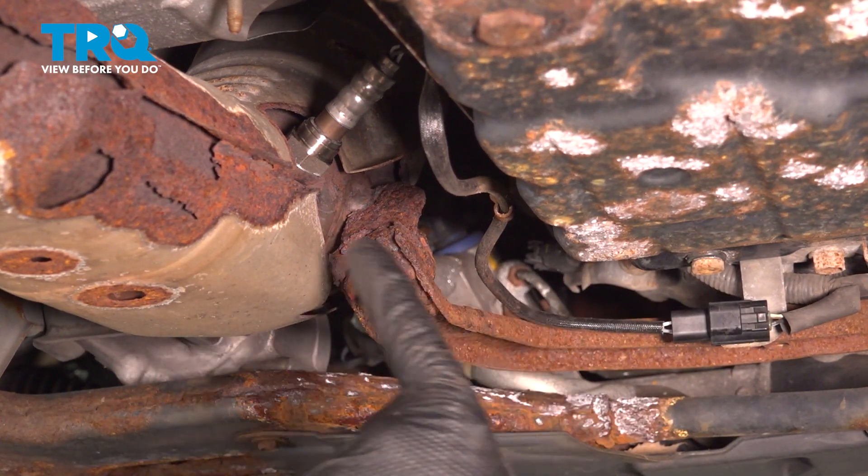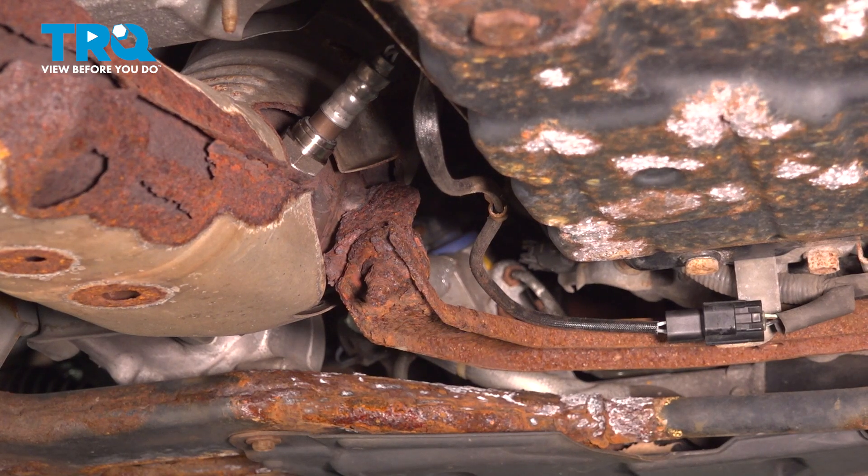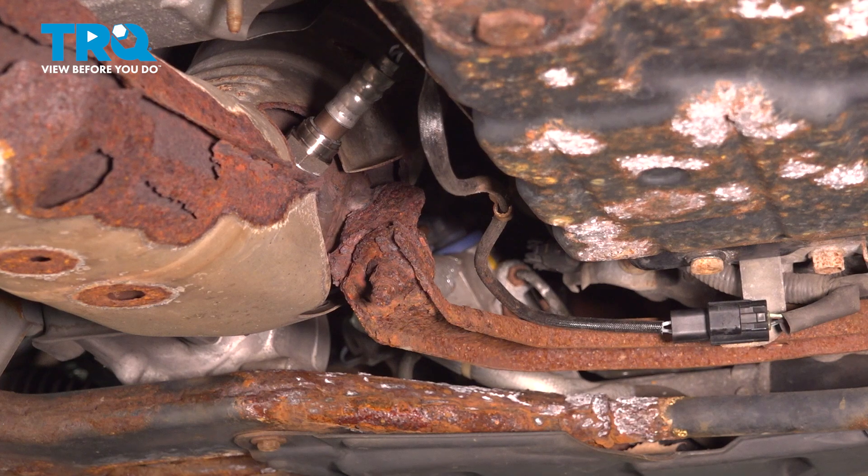At this point, you're all set with the installation. If you have a check engine light on the dash, use your scan tool, clear that code, and then go for a road test. At that point, you're all set.